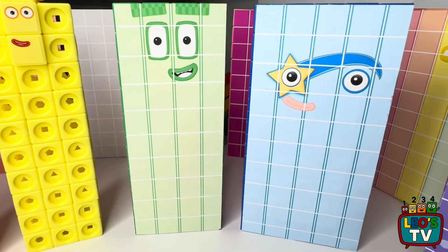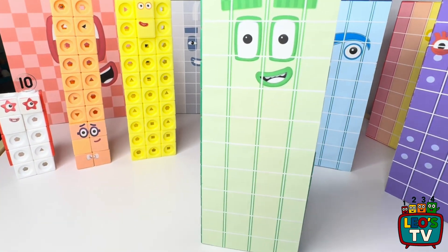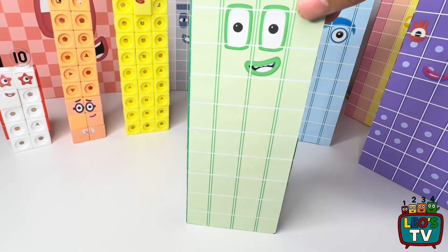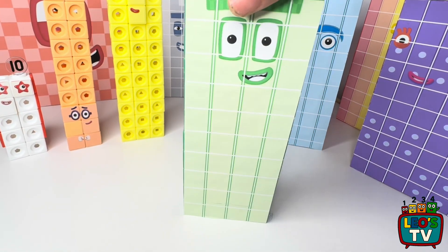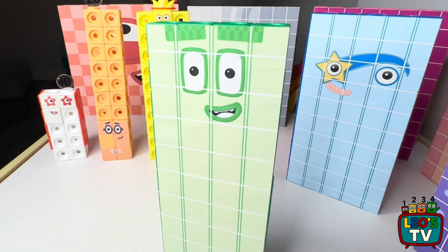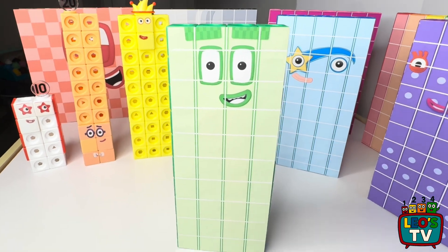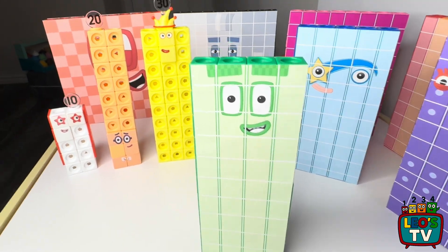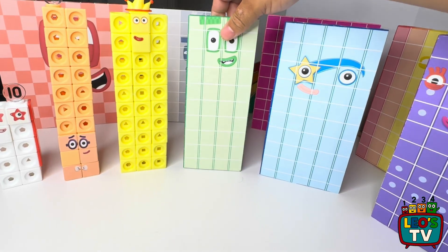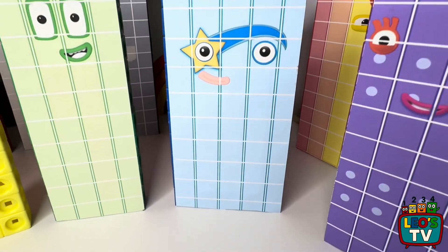Right next we have Leo's number block 40. This one is custom made — we made it here at home. It has 40 green matling cubes, and it has a sticker that we printed here at home. It has faces on both sides, so you can see his face whichever way it looks. This is number block 40, made of 40 green matling cubes.